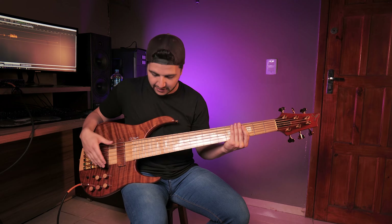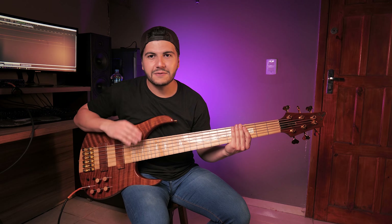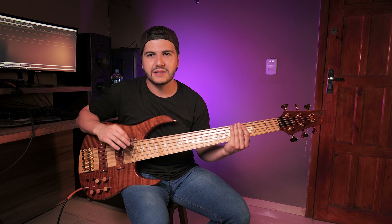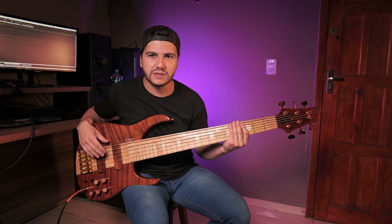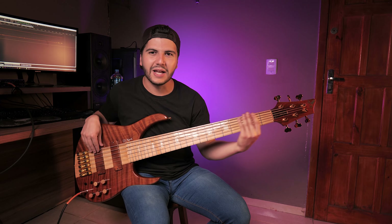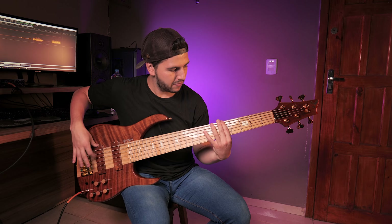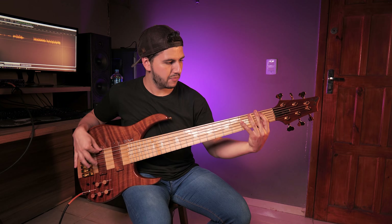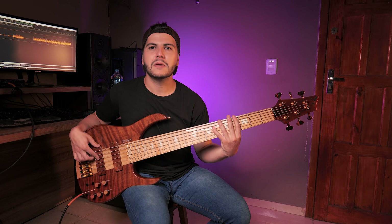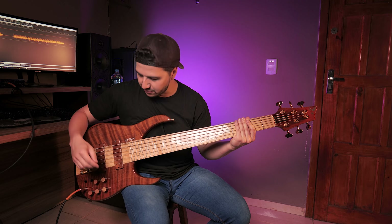This is a neck — even if it's a neck of 6 strings, 24 frets — it has a lot of sound, a lot of precision, and a lot of sound in all these positions. You can get a lot out of it. I'm going to leave everything flat, the two pickups, and put 100% of the medium and only the pickup.